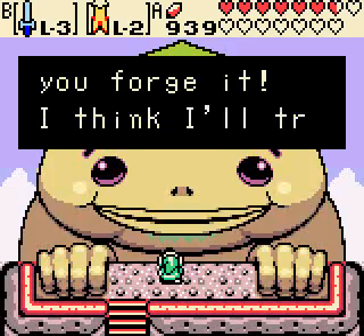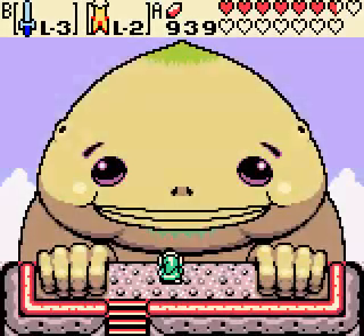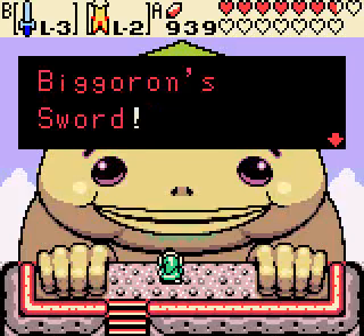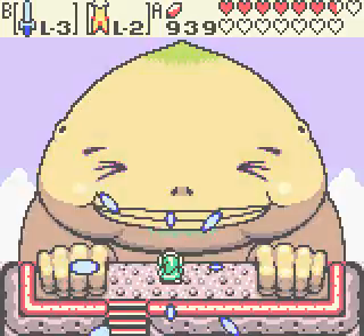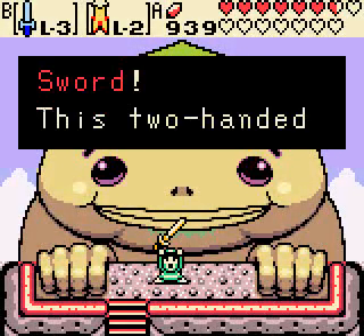'Oh, so that's how you forge it. I think I'll try it now — hang on. First, Goron steel. That's it, the Goron's great sword is reforged. I call it Big Goron Sword. You made this possible so you get the first one.' Awesome! We got it! And we got Big Goron Sword. This two-handed sword is huge!